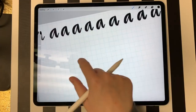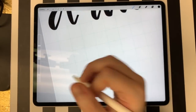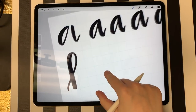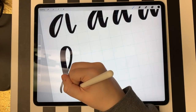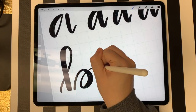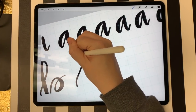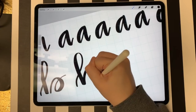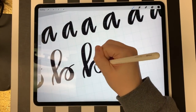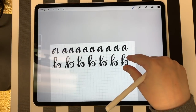For B, that is also two different shapes. The first shape is kind of a loop — I just go up and then bring it back down. The second shape, I start at the bottom of that base and I go up, down, and then through. Piecing it together gives you your B.